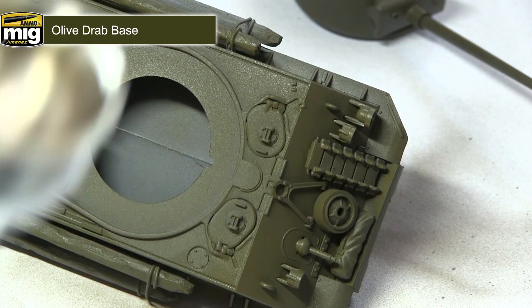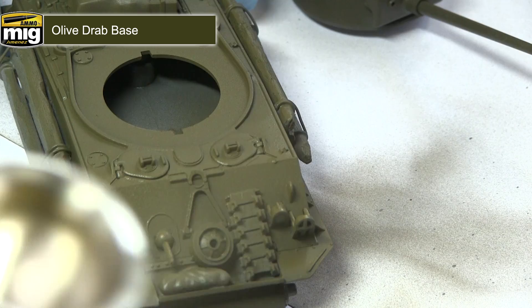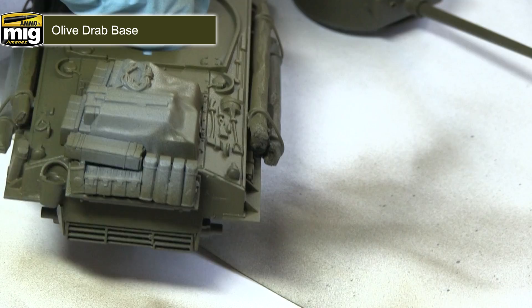A good tip when applying these modulation colours is to imagine the panels in four quarters. The bottom quarter we want to leave with the darker Olive Drab dark base, and the remaining three quarters at the top of the panel we want to paint with the lighter Olive Drab base.